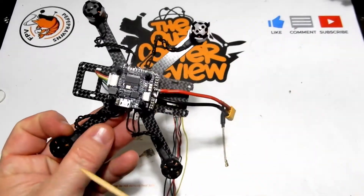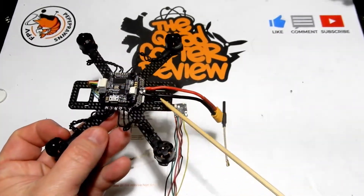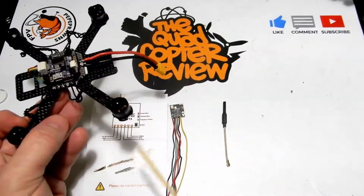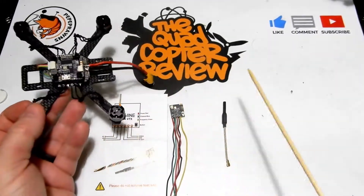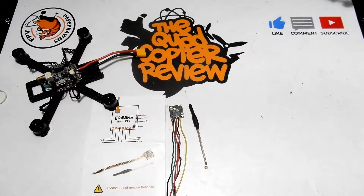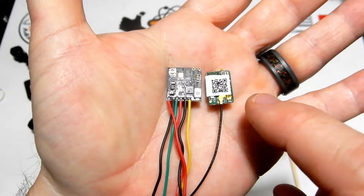I'm going to stick it on this little three-inch build I got some time ago — they didn't send me all the parts, so I'm going to have to print a top plate and all kinds of goodies to make this work with the little Fly Color stack I've got going here. We're going to put it on that to test.